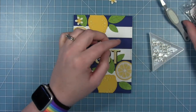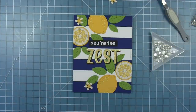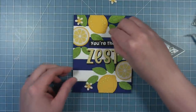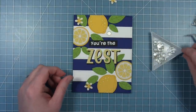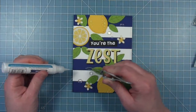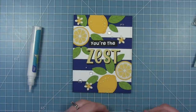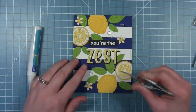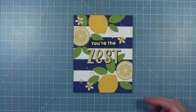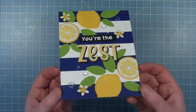Finally, for a little bit of extra embellishment I've got these clear drops — they look like water droplets to me — in different sizes. I thought they just looked really nice to add something a little different than adding glitter. I've sprinkled those around, then I'm picking them up and dropping them down onto a little dot of liquid glue. The liquid glue is a little bit white, but once it dries it will be clear and you'll have those clear drops on the card.